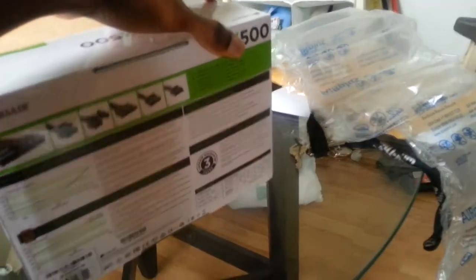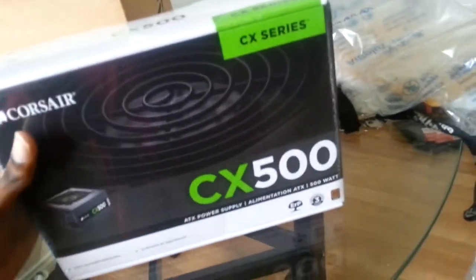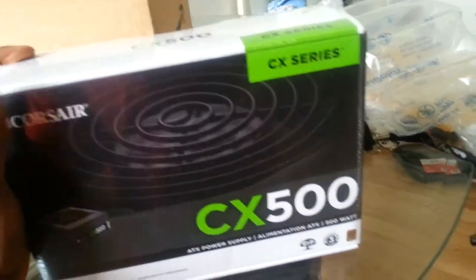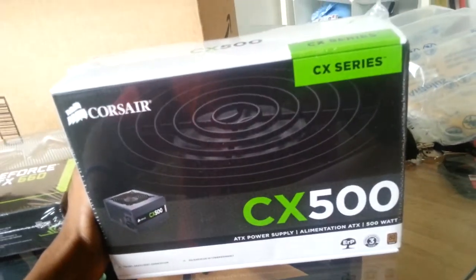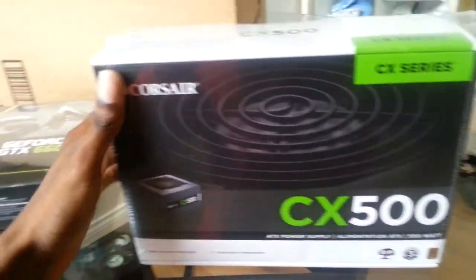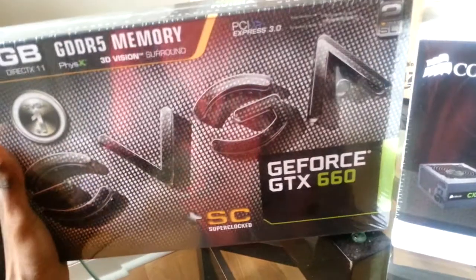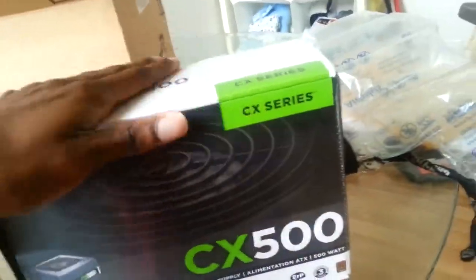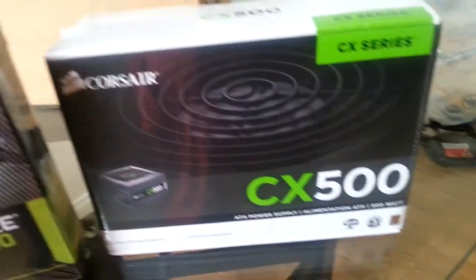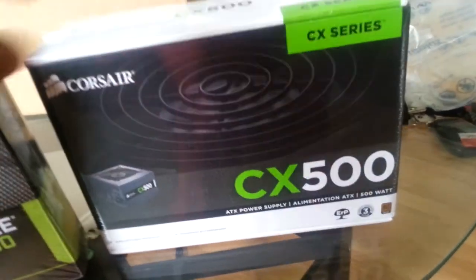I was going to exchange it for the EVGA power supply. I'm not really sure if the EVGA power supply is better than the CX 500 or vice versa. You guys can leave me comments — subscribe, thumbs up. I'm definitely building a supercomputer. I just got these two awesome parts in the mail today. This one might be going back, so leave some comments and give me recommendations on this CX here, whether I should keep it or send it back for the EVGA 500 watt with the 40 amp rail.